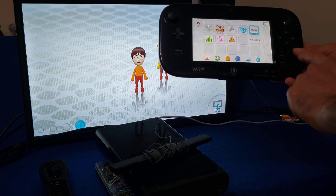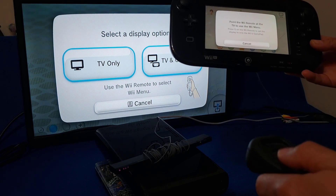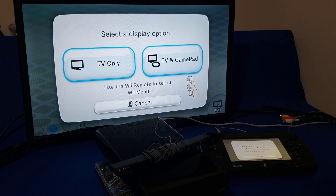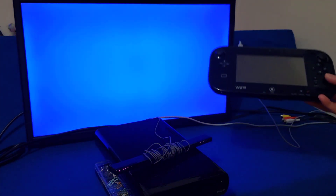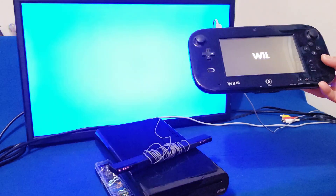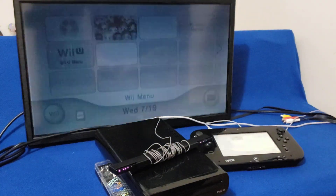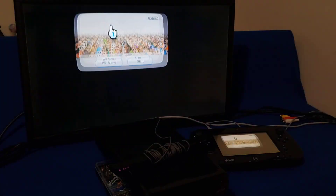Now we'll go to the Wii Menu. Use your Wii Remote. We'll go TV and GamePad. There you go — you're in the virtual Wii.